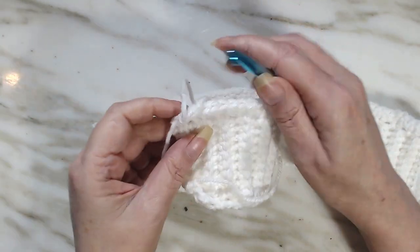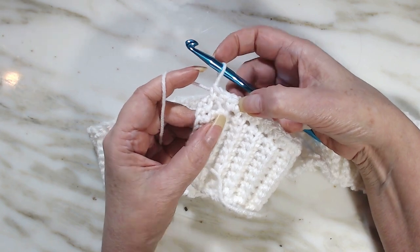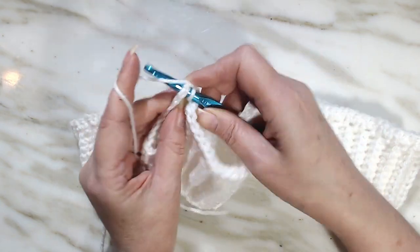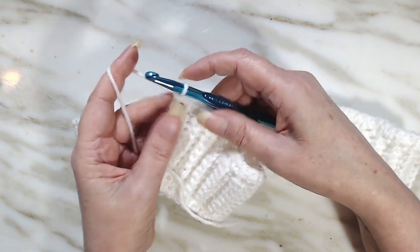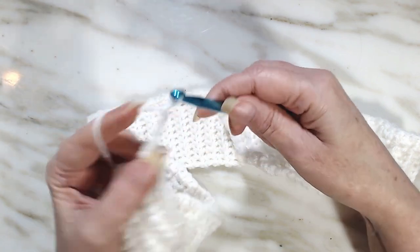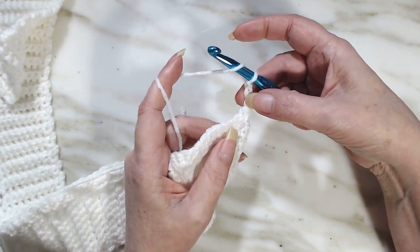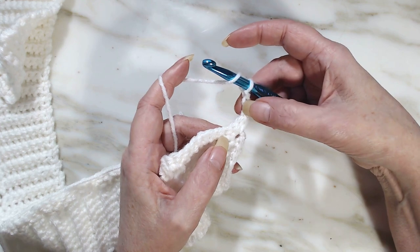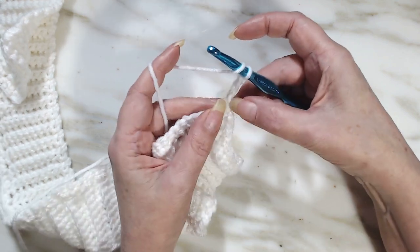We're at the end and I did my last increase. I only had three left so let's go ahead and put two in this last one. Now we're going to turn our work, chain three, and start the pattern. This chain three is acting as a double crochet — it doesn't matter if you do a faux double crochet or a chain three, because this is going to be part of our ribbing going up, so it also is your first double crochet.